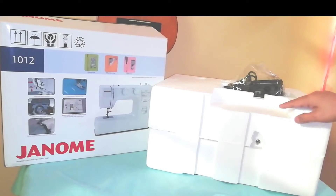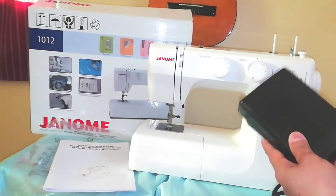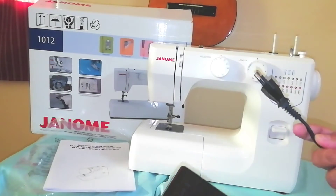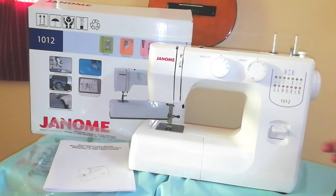As you can see, here it is and it is covered with styro. We have the machine itself, the foot pedal, and the plug. And this is the connector to the machine.